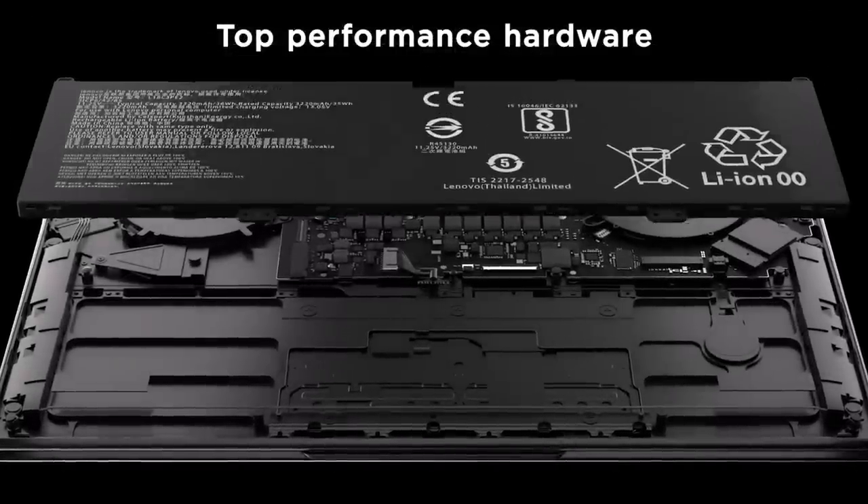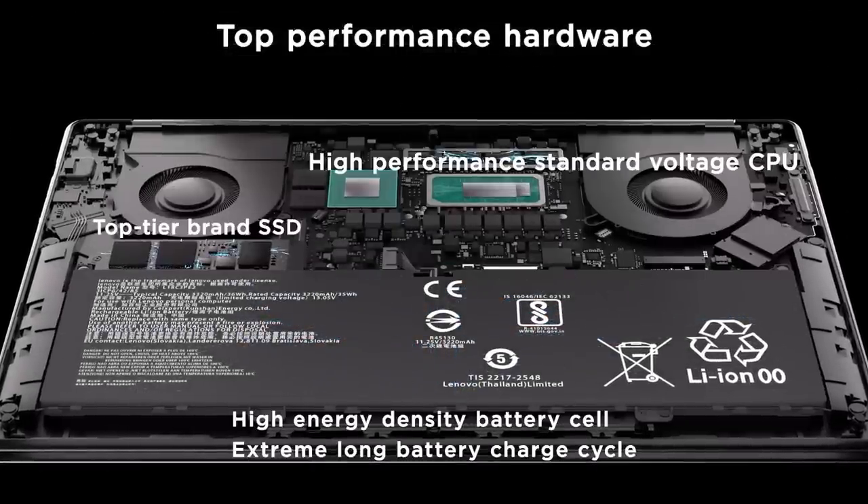We have top-tier CPU, memory, and SSD selection, which gives faster and more stable transfer speeds. High energy density battery cells allow for more charge cycles over the battery's lifetime — 1,000 full charge and discharge cycles while still retaining 70% battery capacity. To learn more about how X Power works, check out our previous Engineer Insight video, X Power Explained.